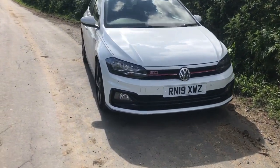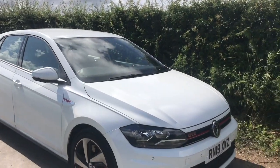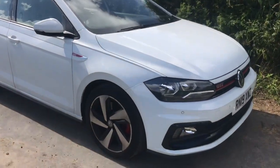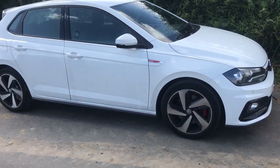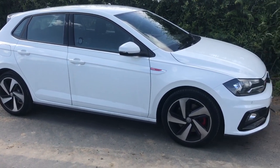I'll probably leave the front splitter alone because there are quite a lot of speed bumps where I live and I don't really want to be driving around with half a splitter hanging off. As for the wheels, they're really not to my taste — diamond cut wheels just aren't my thing, so I'll be getting them changed. Maybe some Pretorias like on the Golf R, or maybe some OZ Racing wheels.